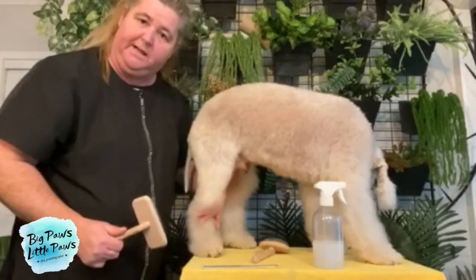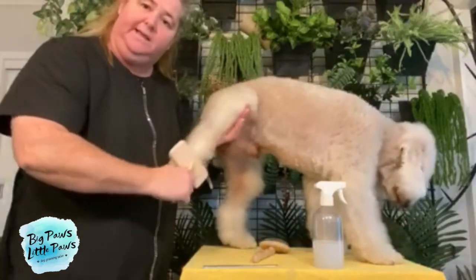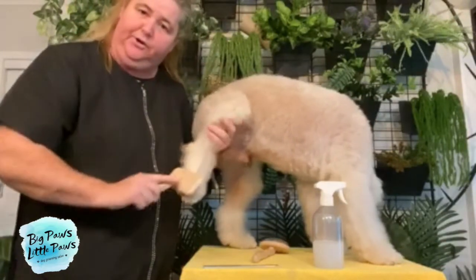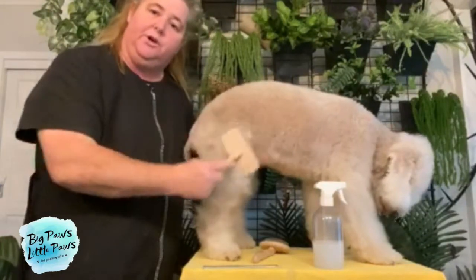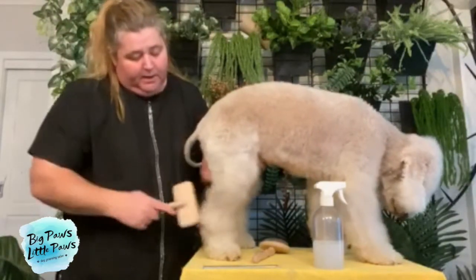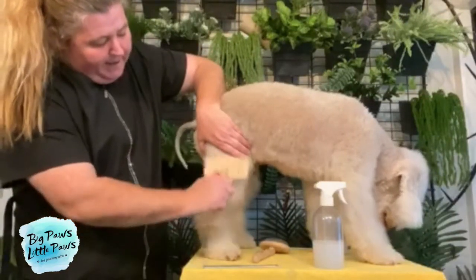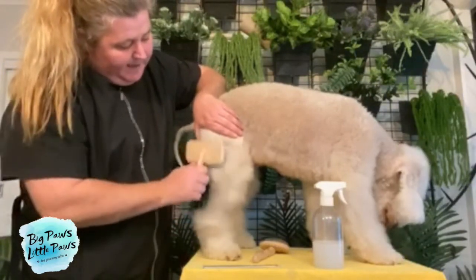Pay particular attention to the curved bit in the leg. I'm going to hold his leg up so that his foot straightens, just to make it nice and easy to get through that coat. I'm going to go in multiple directions — so once I've gone down the coat, I'm going to go up, and then also go to the side, to make sure we get all the way through all of this coat. We're also going to separate the coat and get all the way to skin level. We can do it in lines and work our way up to make sure we're getting all the way through the coat and all the way to skin level.